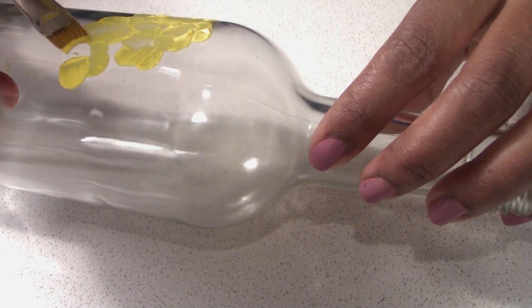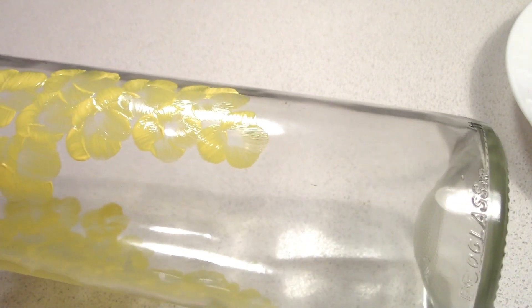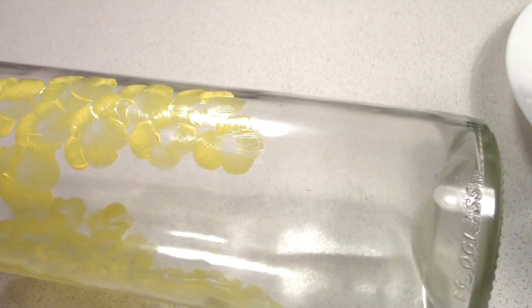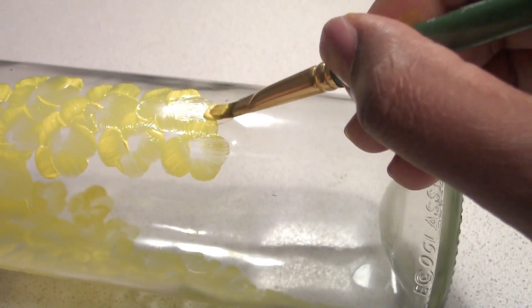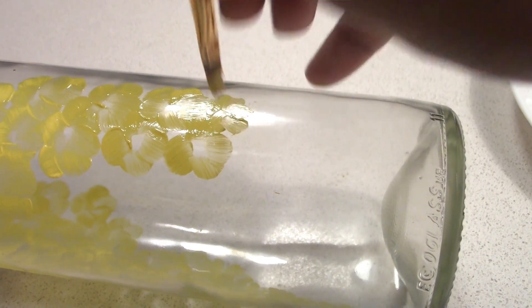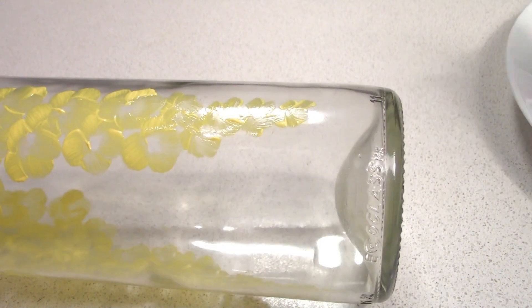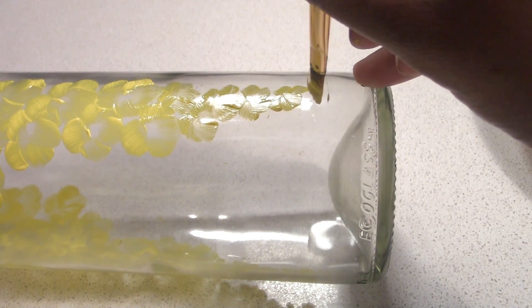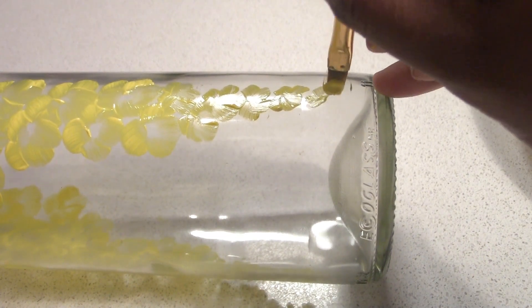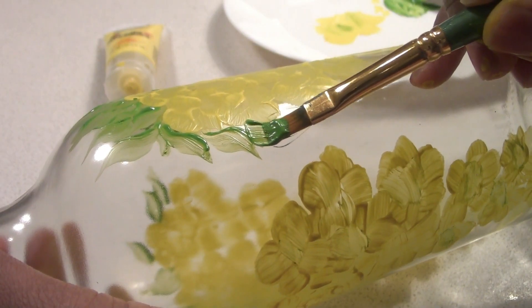You will need to make a small brush for the end of the brush. I will add more flowers to the end of the brush.